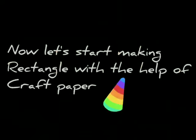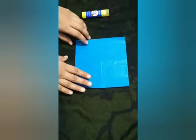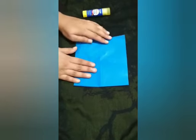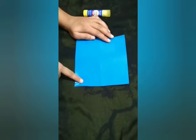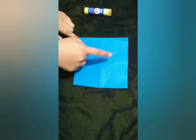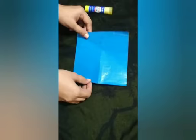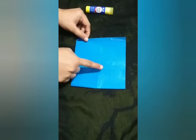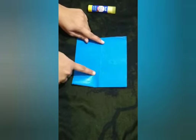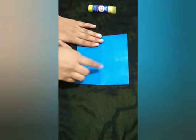Now let's start making a rectangle with the help of craft paper. We are going to make a rectangle with craft paper. First, I will show you the craft paper. This is called craft paper. Craft paper is square in shape, but we can fold this craft paper into rectangle shape. Let's start.